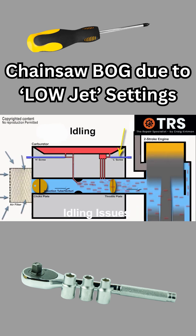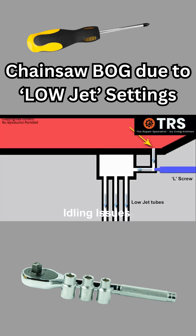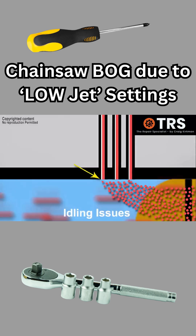We've got a screw to make adjustments to the amount of fuel emitting from the low jet. The suction pressure from the venturi below draws the fuel down out of the metering reservoir into this compartment to be used down in the induction tube below at idling speed.